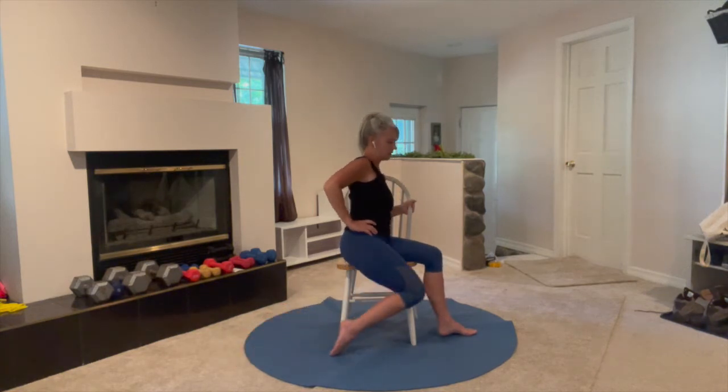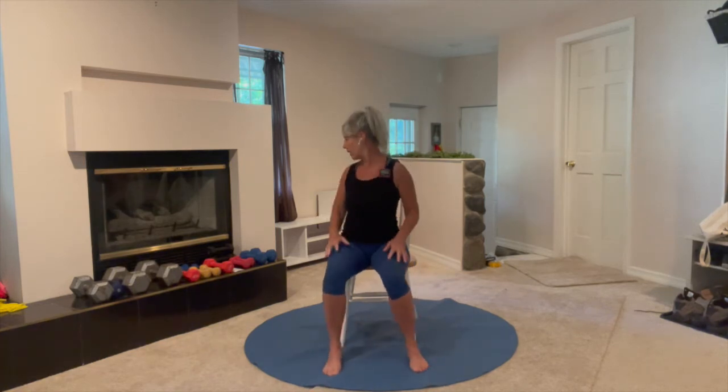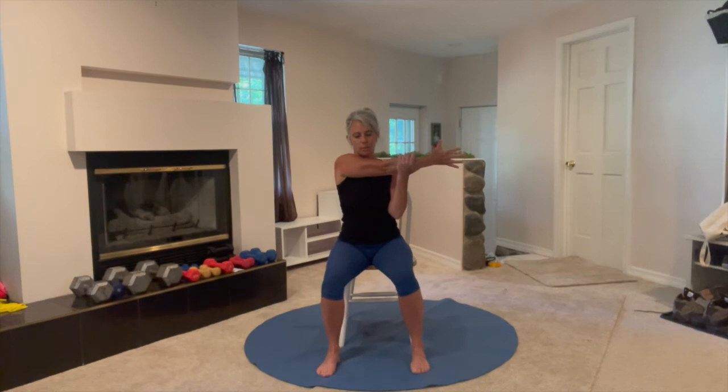Done with those lower body exercises. Let's do shoulders. Reach your left arm across the body, grab it with your right hand, gently pull it across, hold here 30 seconds. We'll do two stretches for the left arm and then repeat those on the other side. This is getting into the shoulder and the upper back.